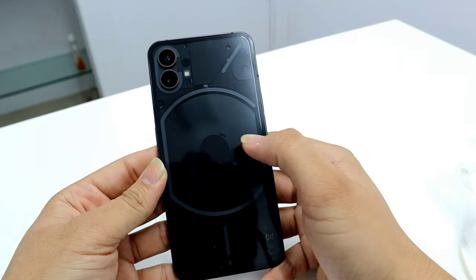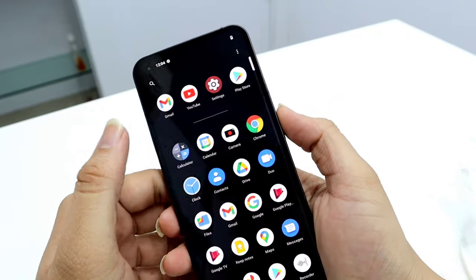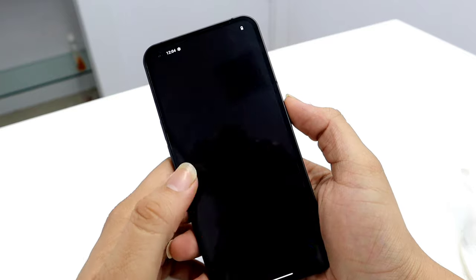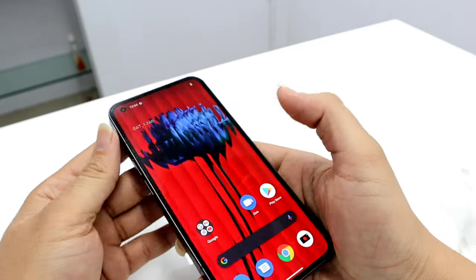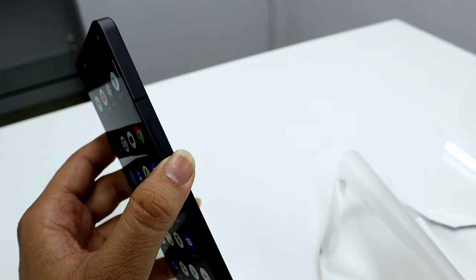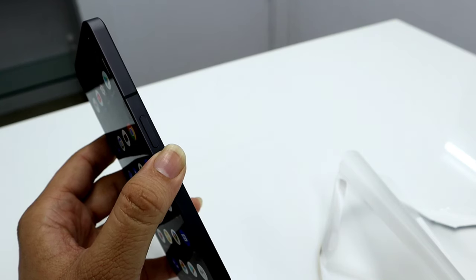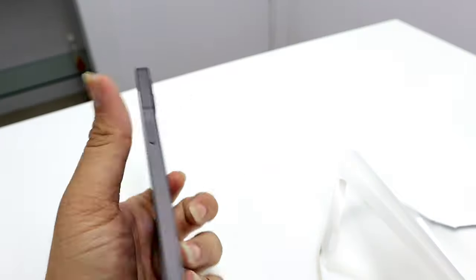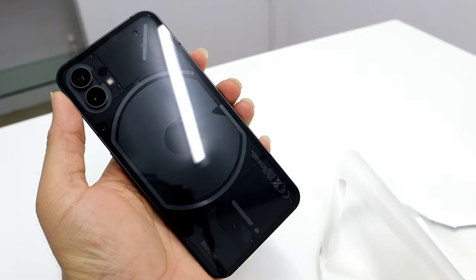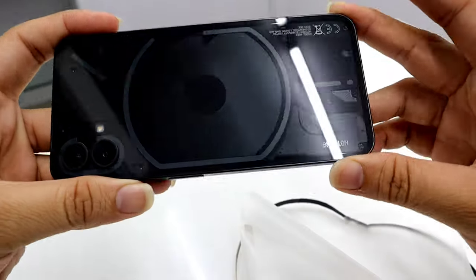This phone supports 33-watt fast charging, but there is no charger included in the box. The battery is around 4500 mAh, and with quick charging I believe there won't be any battery life issues. In our limited testing, the battery life was pretty good.